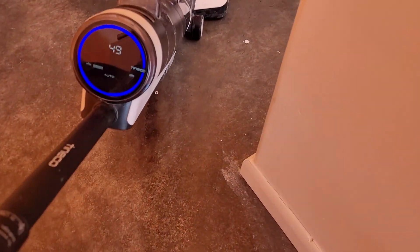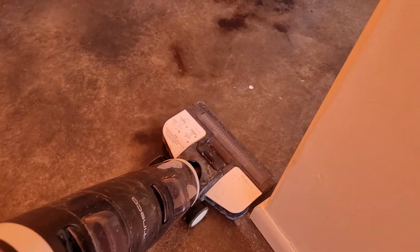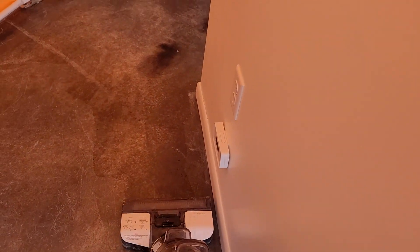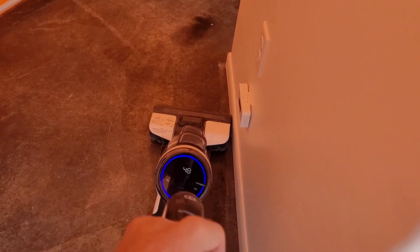As you can see right there, I got the corner of it — not all of it. It's a little hard on the corners; that's probably the only downside. But really nothing gets super close anyway that I've used, like Dyson and everything else. So you're still going to have to kind of get those corners yourself.